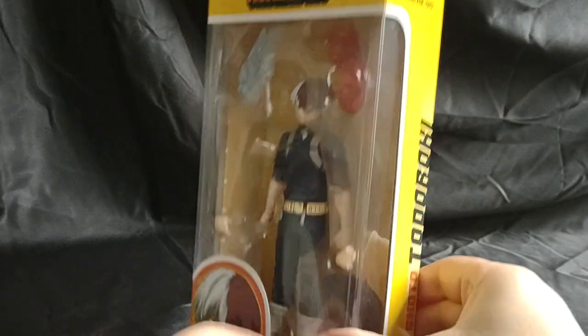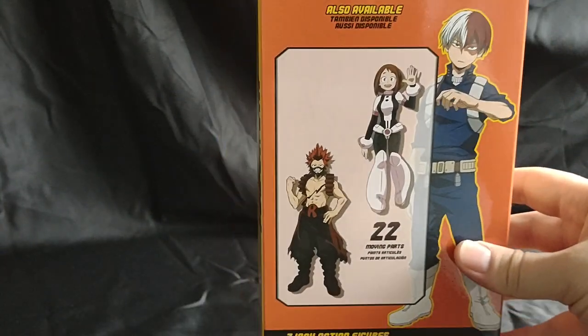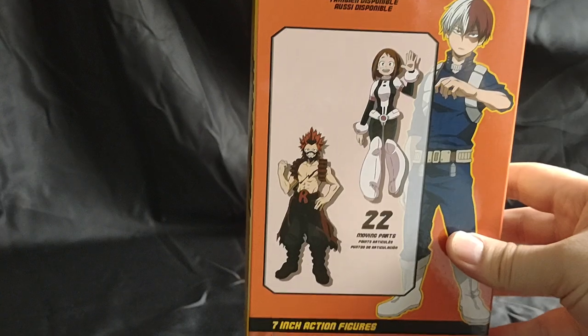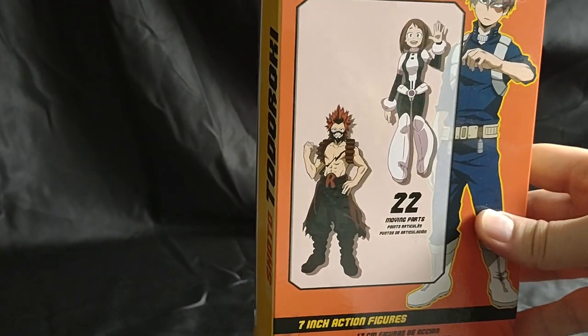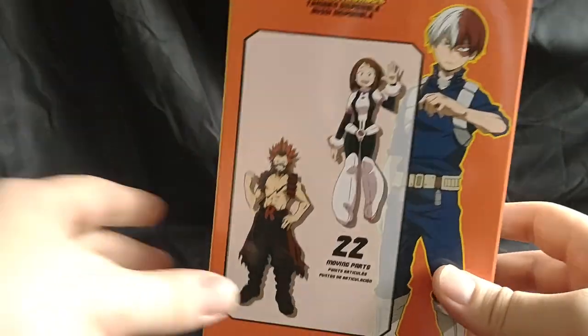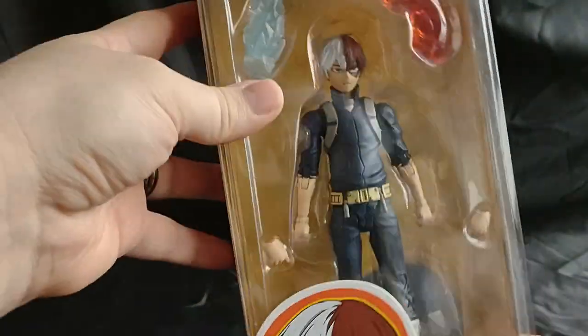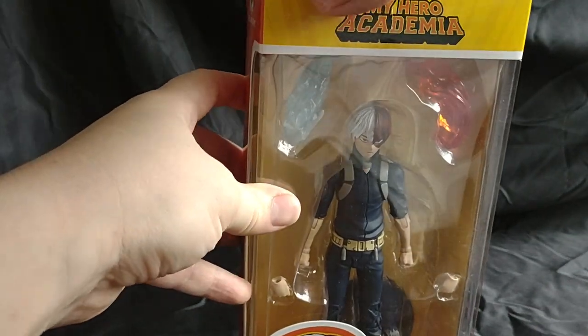First let's take a look at the box. Got his name, Shoto there — Shoto and the two other figures in this line: Red Riot and Ochako, which I do have and I will review at some point. Alright, there's the crew.